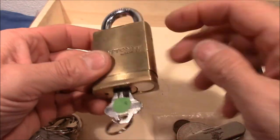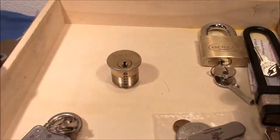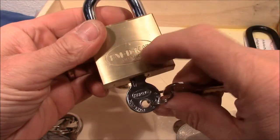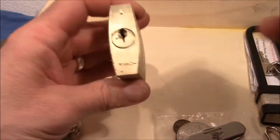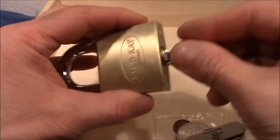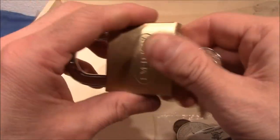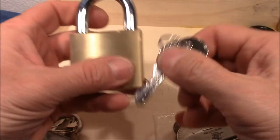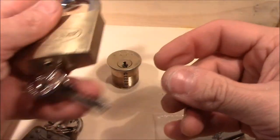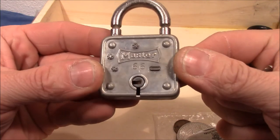I'll look inside and see why it actually operates like that. Then we have an MDK lock — never heard of that brand. Made in China. Very smooth, very strong spring. This will also be fun to pick. The bitting is not too crazy.